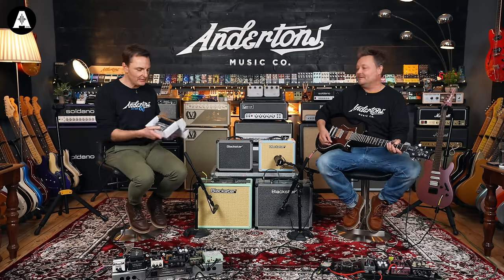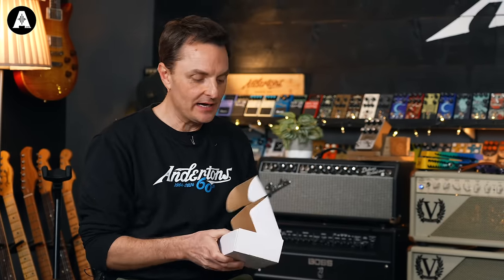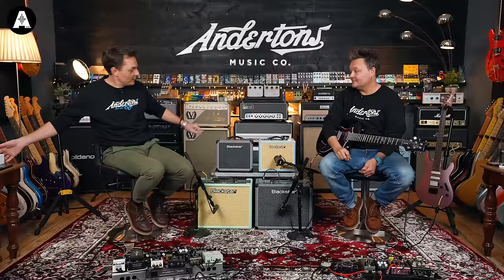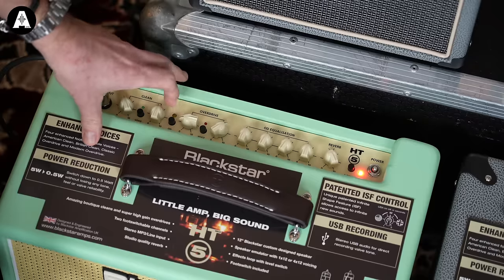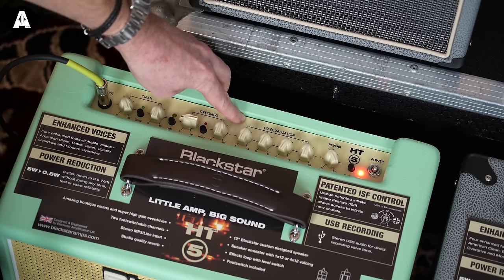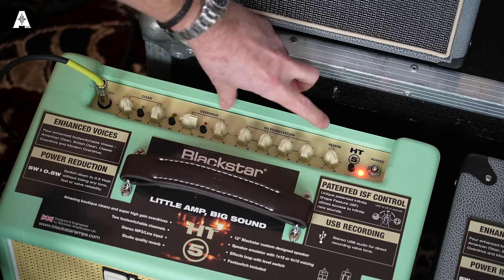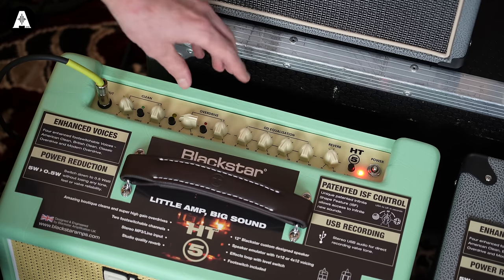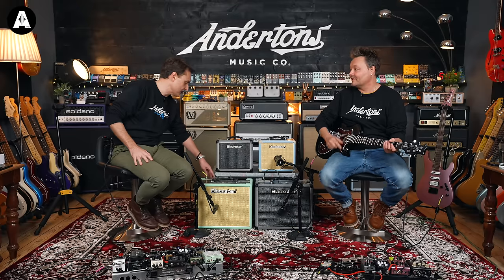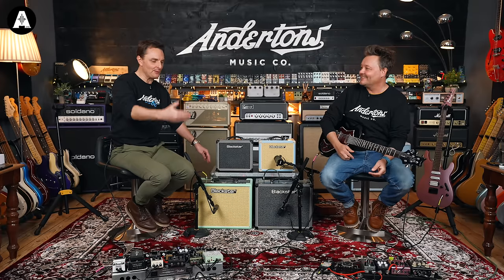Now is a good time to tell you that this footswitch comes with the HT5 and allows you to do the voice switch and the channel switch — very handy. You have to buy it as an optional extra if you decide the HT1 is for you. Let's go overdrive with the gain all the way down. Interestingly, the EQ section — bass, middle, treble, and Blackstar's Infinite Shape Feature — on the HT5 is only assigned to the overdrive channel.